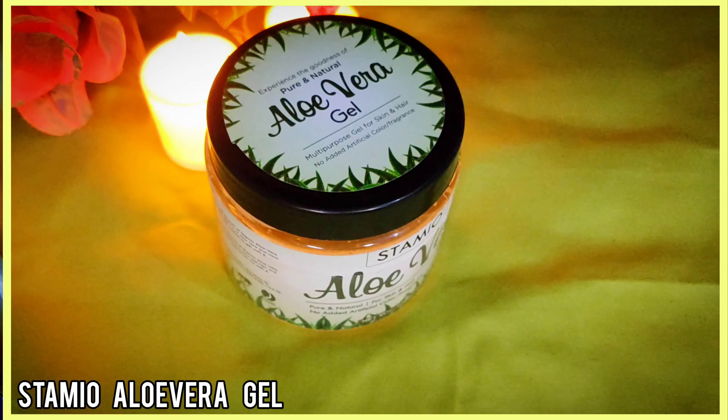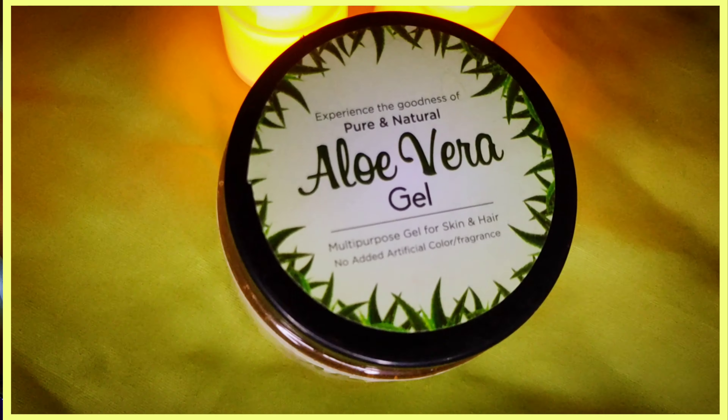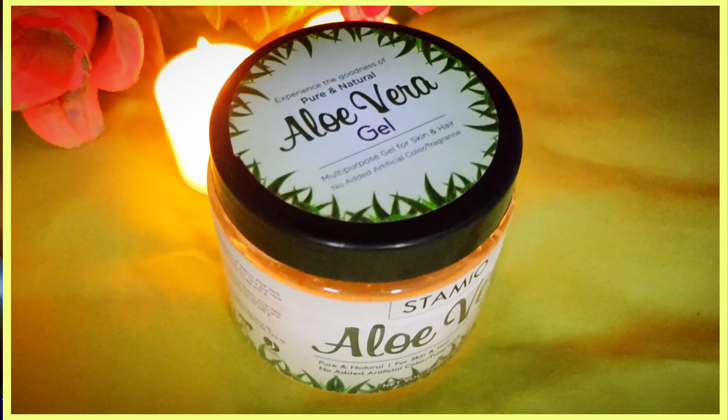You know guys, I love to use aloe vera gel and that's why I've created DIYs with aloe vera gel for my skin and hair. I have used many different brands of aloe vera gel, and then I came across this product. The brand I'm talking about is Stamio aloe vera gel — a pure crystal clear aloe vera gel for skin and hair.